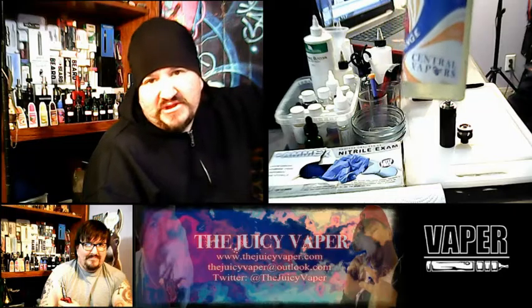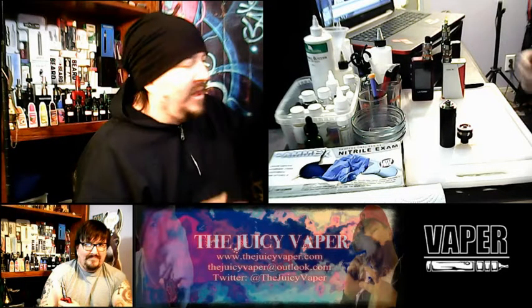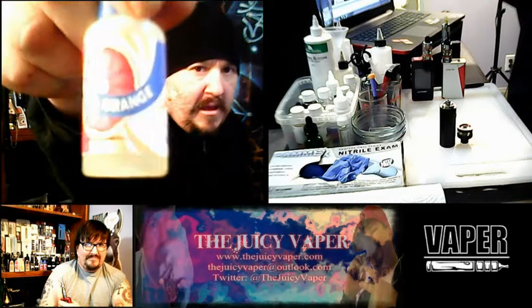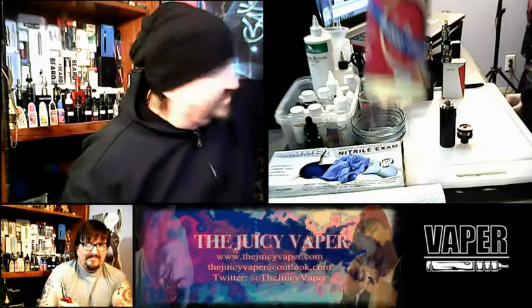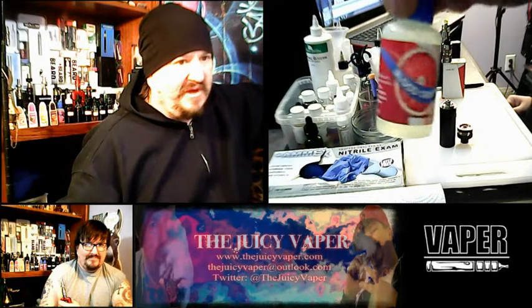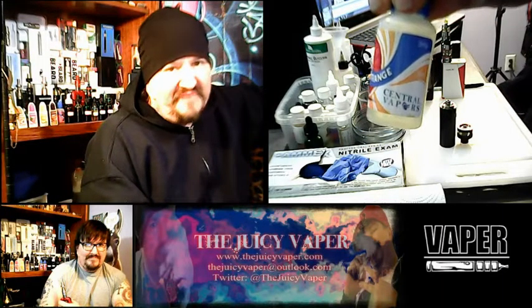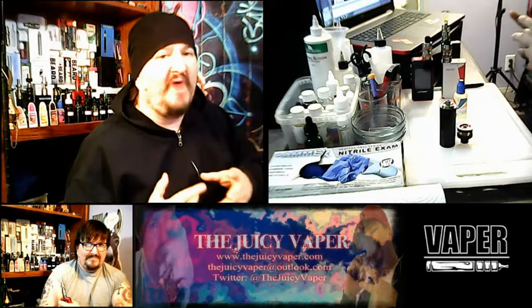This is a 30 to 70 PG-VG ratio mix. My particular preference is 3mg nicotine by volume. Blood Orange by Central Vapor — once again, a 30 to 70 PG to VG mix, and my particular nicotine preference is 3mg of nicotine by volume.